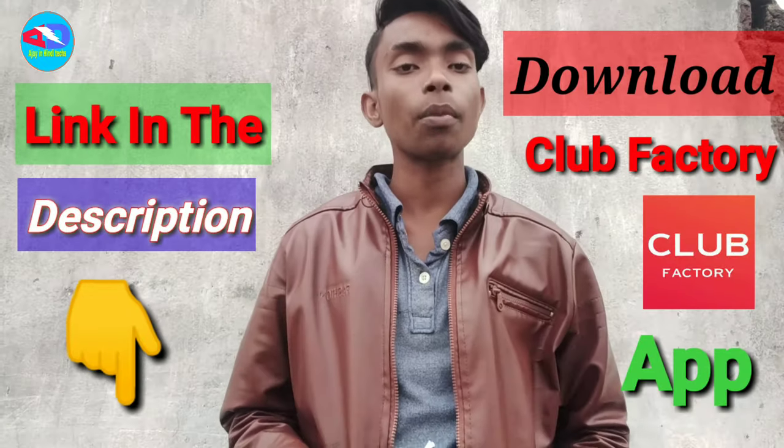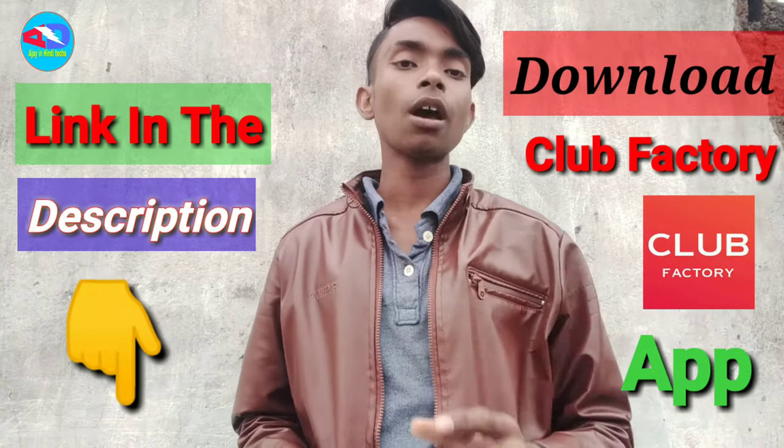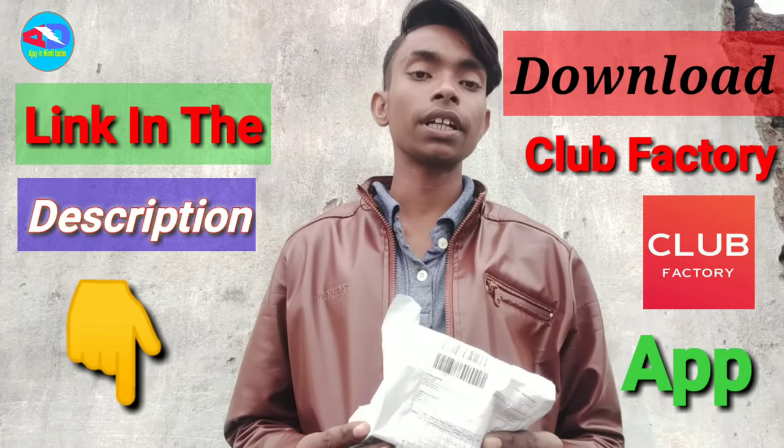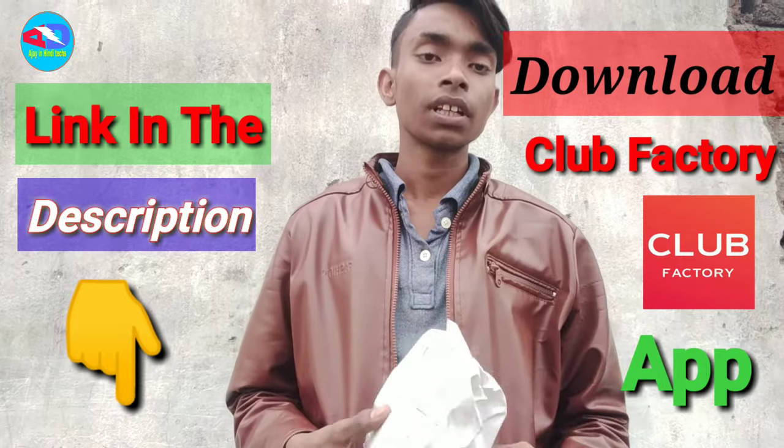Hello friends, my name is Ajay and welcome to our YouTube channel. First of all, I have received a watch that was delivered, and that's what I want to show.